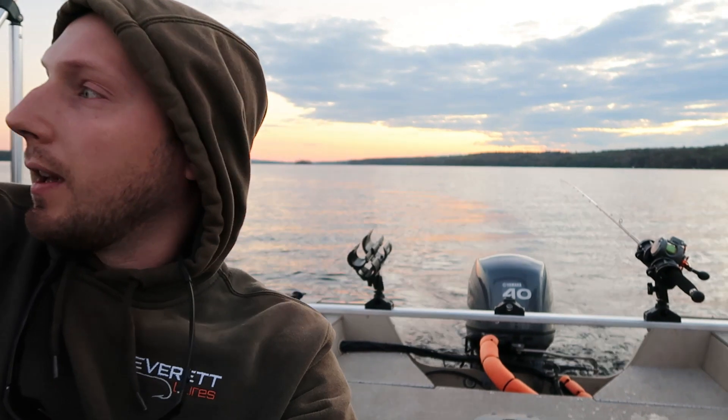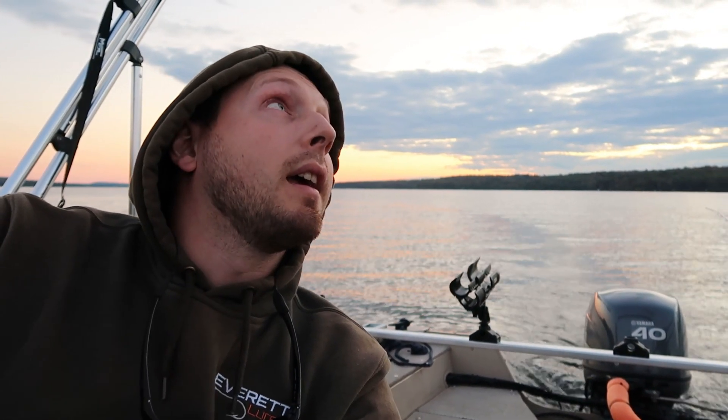Alright guys, so that wraps up my trolling rod video. I know we didn't really catch anything, but I figured I'd document my first few rods that I built. We're going to be building a pretty cool spinning rod travel series to go in the back of the truck for this fall, and we will be catching a ton of fish on that, so stay tuned for that. Catch you guys in the next one.